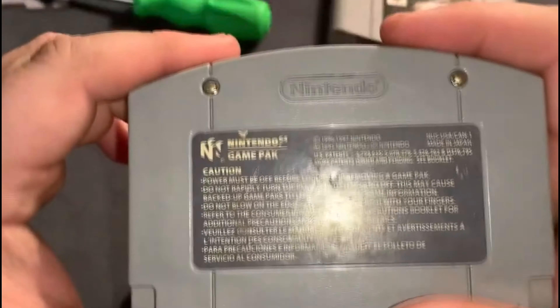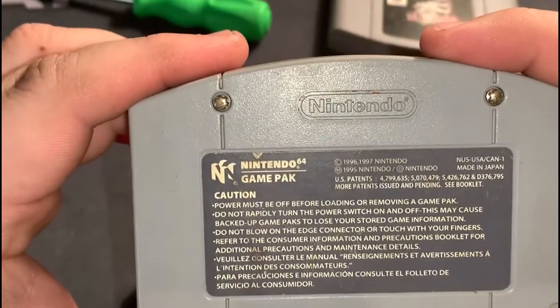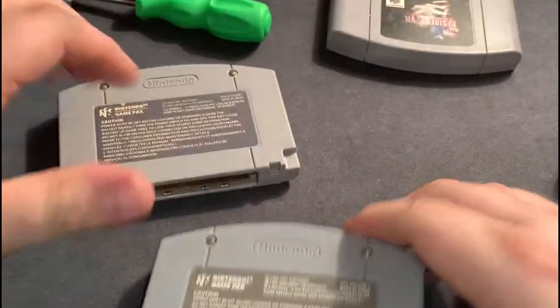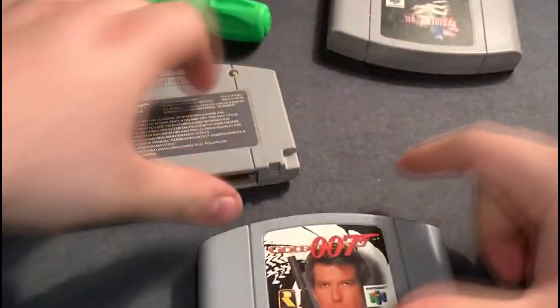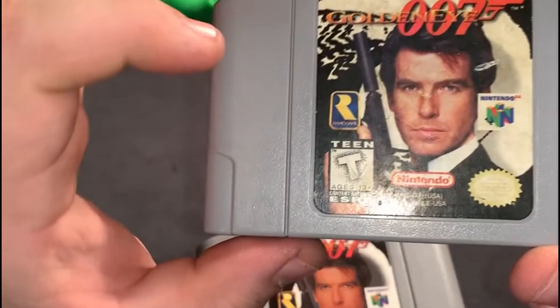Before I wasn't really able to show it because the lighting wasn't great, but on the official cartridge you can see the 'Eye on Nintendo' square — on the fake one it's a circle. Also, on the real cartridge the T for Teen rating is solid, while on the fake one it's hollow.